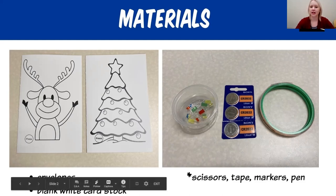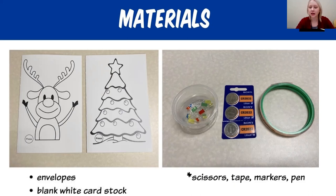We then have our copper tape, which is on that round cylinder. The tape is also very fragile, so this activity includes a lot of patience and practice. The copper tape is what conducts our electricity when it's attached to the battery. On the bottom of the screen, you'll see other additional items that you might need: scissors, tape, markers or colored pencils, and a pen.